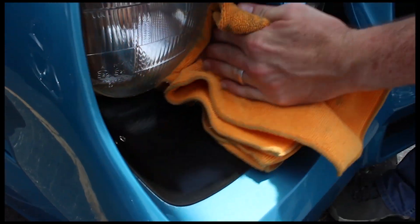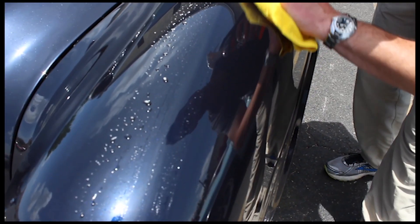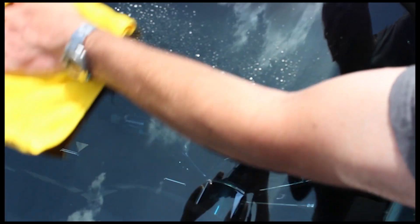Driven Race Wax not only brings back the luster in your paint, but it brings back the shine. Race Wax will get off fingerprints and dust without streaking. It also does a good job of getting bugs off the front. Not to mention it has a great smell.